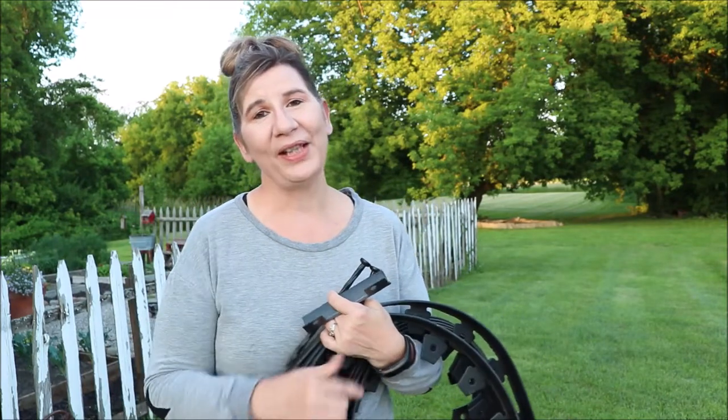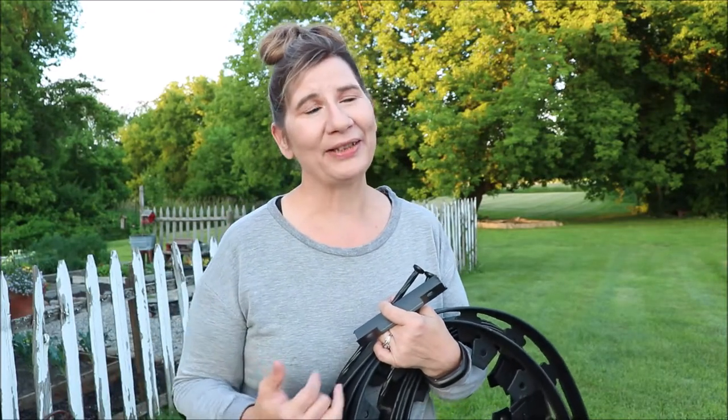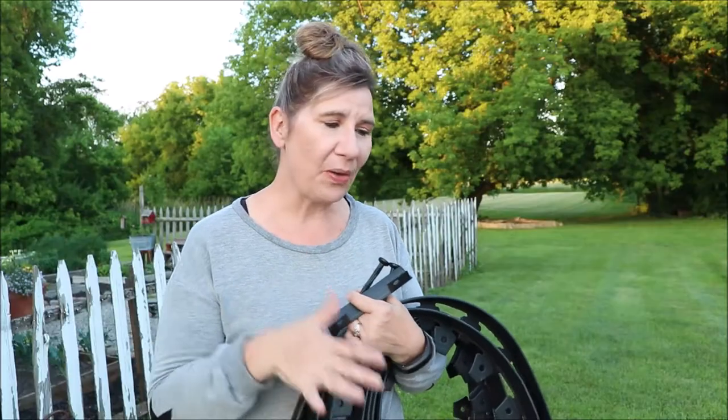Hi friends and welcome back to Bloom Will Home and Garden. Today I have a bonus video for you. I was not planning on shooting this video at all, but I was out here and I got started on my project and I said, hey, I bet many of my viewers struggle with the same problem, and it would be great to bring them along to show them how I'm going to solve this issue.